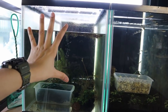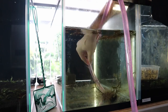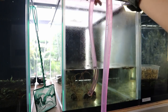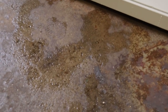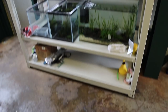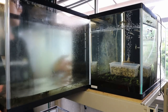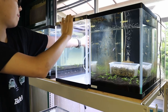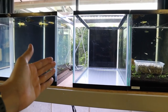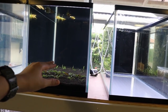Now I'm gonna take this tank apart, take the water out, clean the glass up and get it ready for the next setup. One thing I want to get done in the future is build a drain pipe that goes outside into the garden, because I keep getting the floor wet when I do water changes — I'm currently using the bucket method. The tank looks brand new now and it's ready for the next setup.